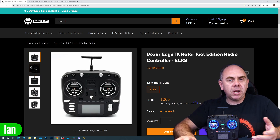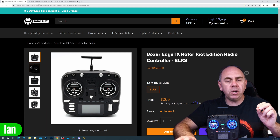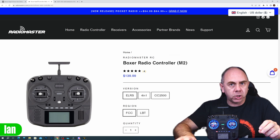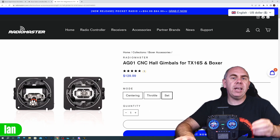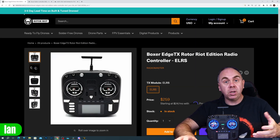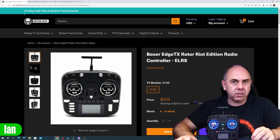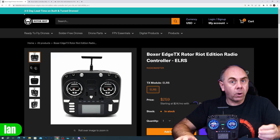What's really interesting about the Rotoriot edition of the Boxer is the price, because it comes in at just $120 more than the standard Radio Master Edition. That is actually less than you would pay for just the AG01 gimbals alone, and if we look at what we get with it — those gimbals, the LED set, the customized handle, and that metal button set too — for $259 I think it's actually quite a good deal.